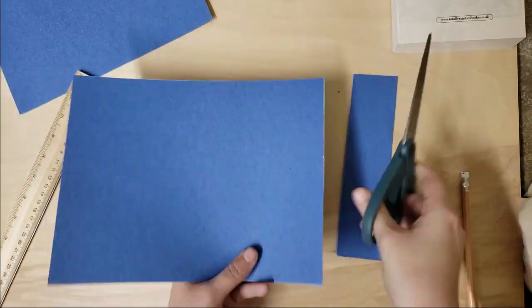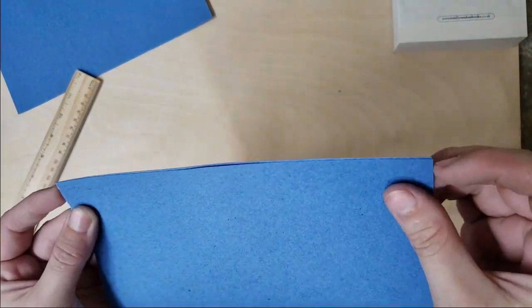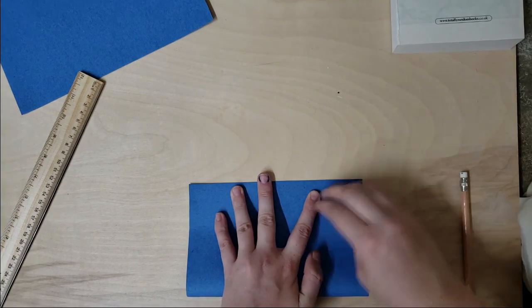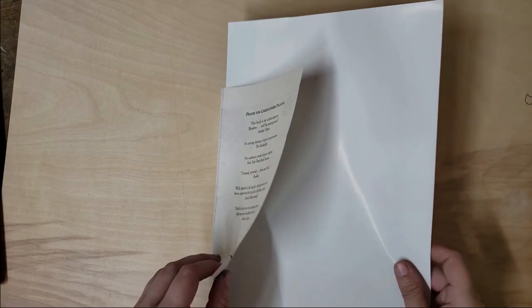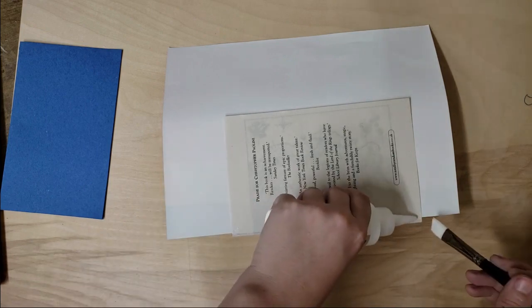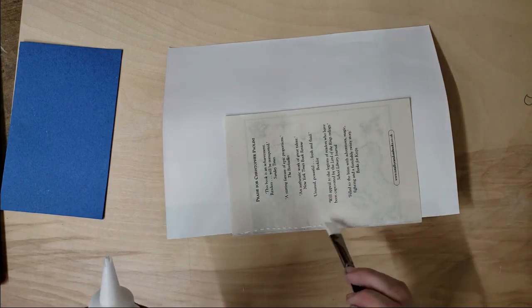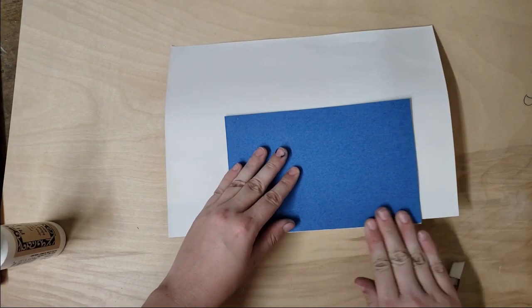Then I took some construction paper and made sure that when it was folded in half it was the exact same size as my book, so I can add essentially two pages to the front and two pages to the back of the book. I'm going to put a little bit of glue right along the spine — not gluing the entire page, just right along the edge — and I'm gluing this folded-in-half piece of paper to the front and the back.